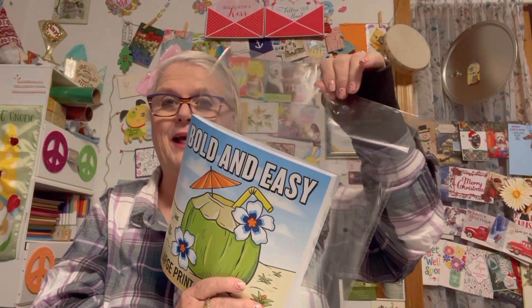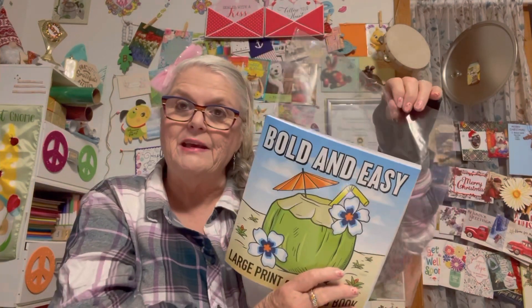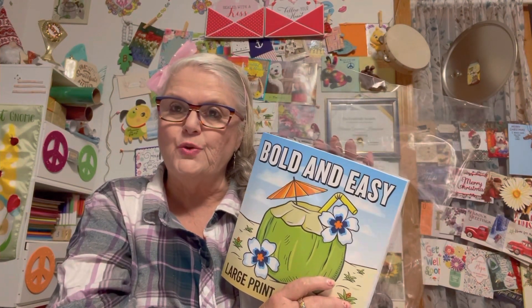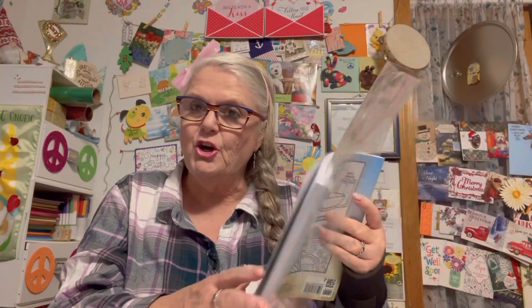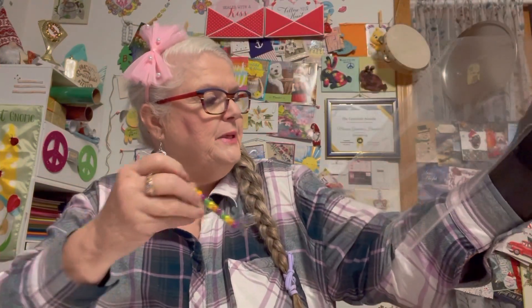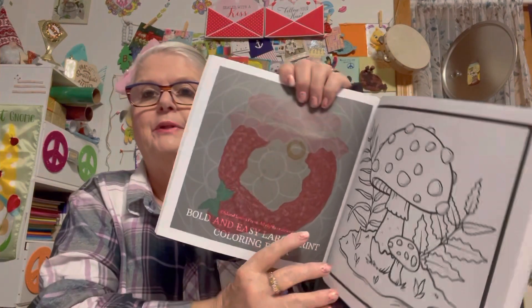I did not have construction paper, but I had a plastic sleeve next to me because I was working on a project. I wondered if it was going to work - and by golly, it did! I'm so glad it did, because it did bleed through. You can see where it caught right here on the plastic, and you can see here how it bled right through.